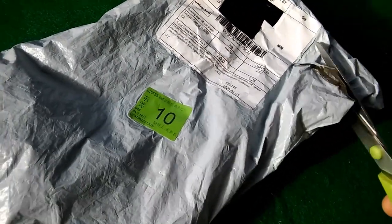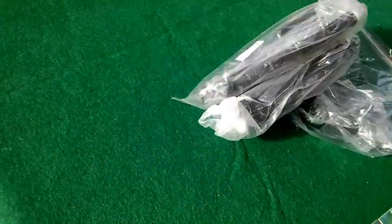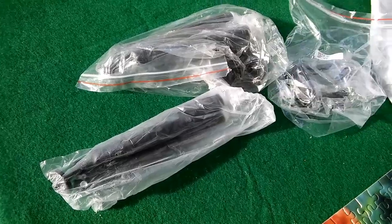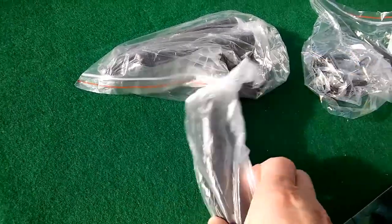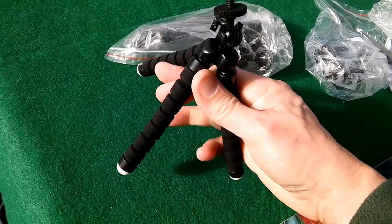So, doing this one-handed because I'm filming it on the phone. There we are, a couple of those. Gonna have to open it. Yep, another one of them bendy tripods.